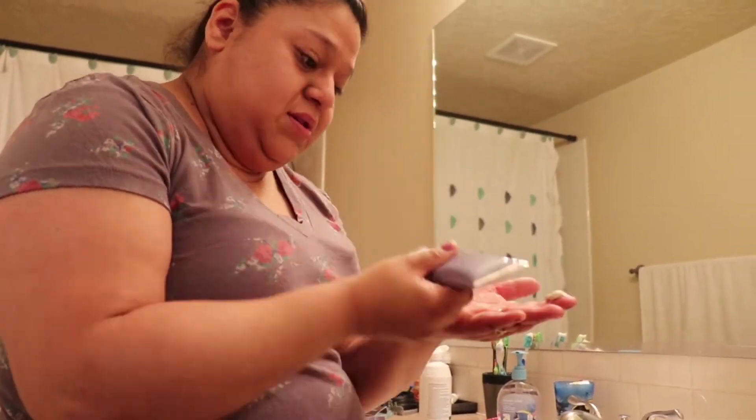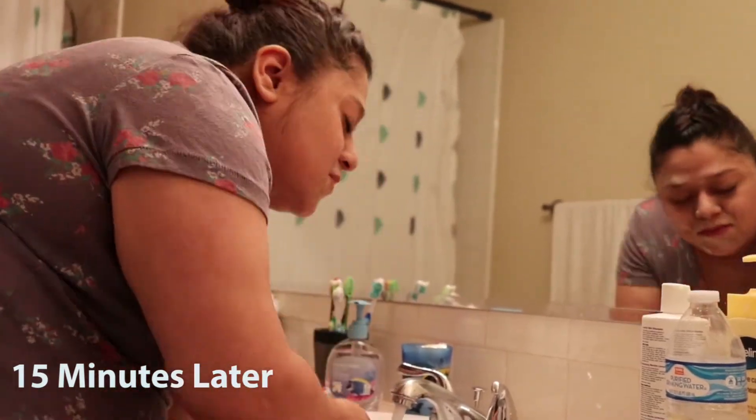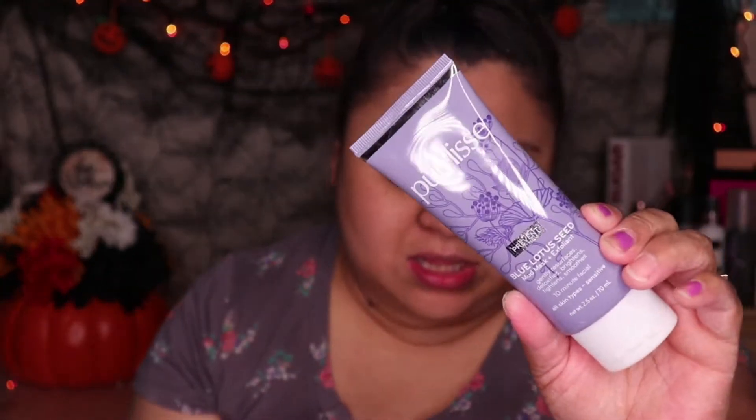Their Power Blend improves skin's texture and leaves it visibly youthful and glowing. Directions: start with cleansed skin, apply a thin layer to face, neck, and chest. Let it set and dry for 10 to 15 minutes. Remove mask with water in gentle circular motions to exfoliate. Use 2 to 3 times a week. It was pretty nice — it gets really stiff on your face. It says all skin types, sensitive. I didn't break out or anything. My face feels really good. This one retails for $48, and they have a travel size for $20. That's expensive.